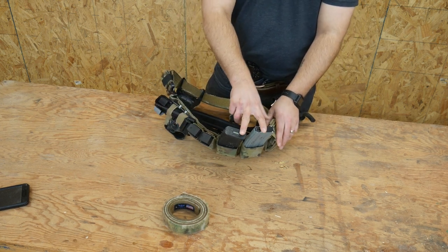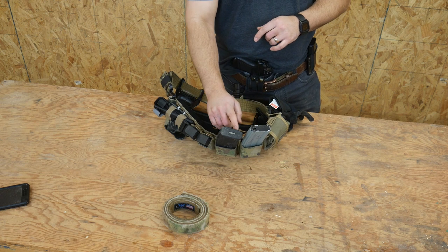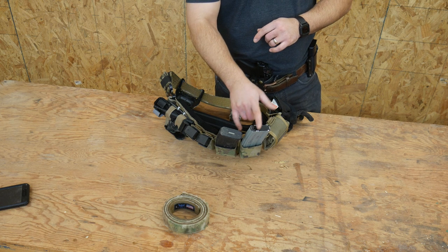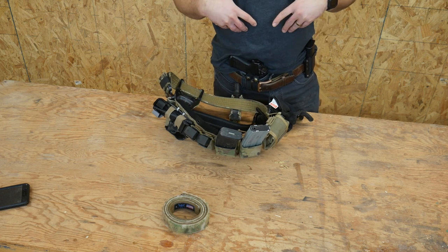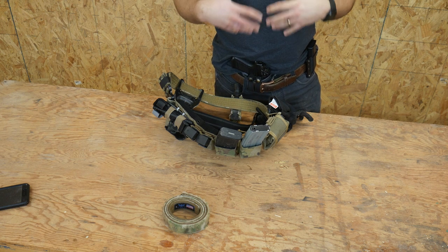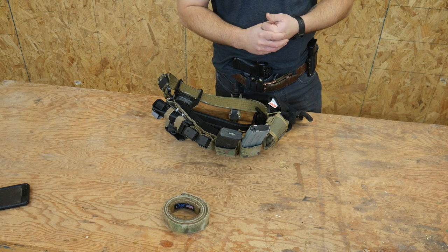I currently have two AR magazines on the belt, but I'm really considering going to one. There's been a lot of times where I just don't put a second one in here, because the weight is around that tipping point and it gets to be a little heavy and wears on you more than it's worth. If I really needed, I'd usually carry four on my carrier, one in the gun, and then two here for a total of seven. I'll probably just find another spot on my carrier to put that one and not have it on the belt. But that may or may not stay the same.